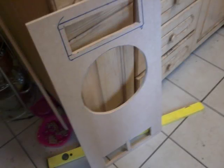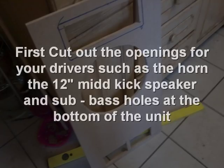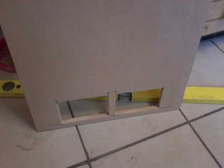This is the front panel. You do need to make sure you've cut out for your main kick bin, your tweeter, and your sub ports. Showing a close up of the sub ports here.